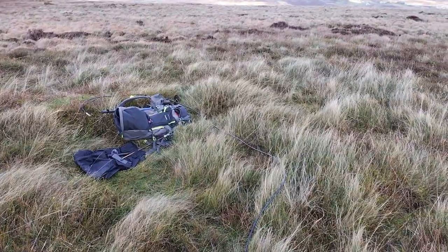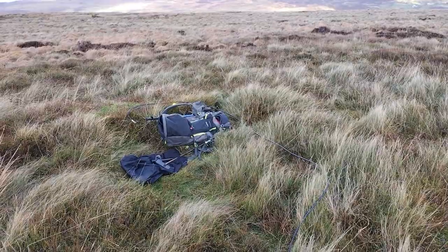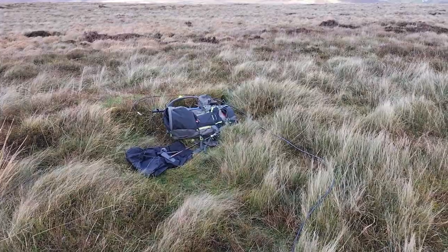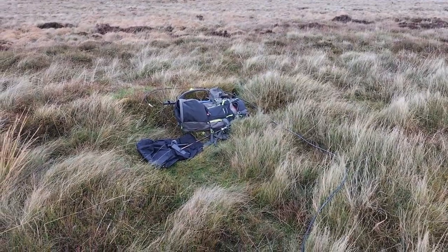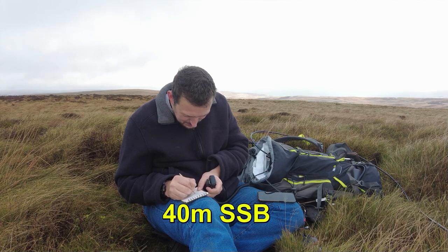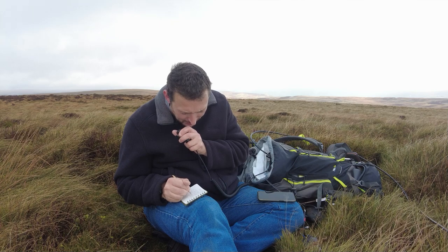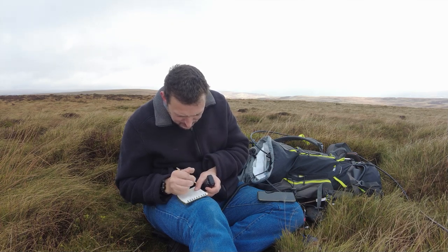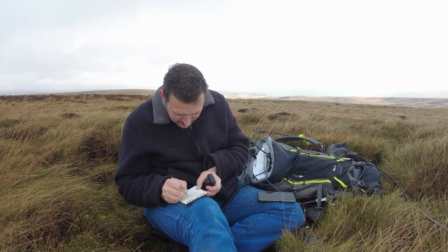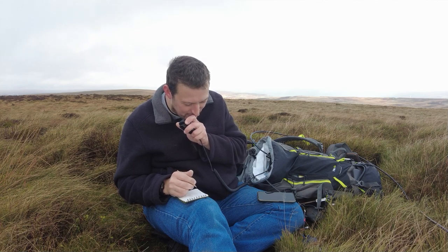I have a feeling this is going to work quite well because it worked very well on 20 meters with the end-fed half-wave for 20. I think this is going to work really well on 40 and 20 as well. Papa Alpha Zero Bravo — Papa Alpha Alpha Zero Bravo. I think that was 5-9. Roger the 5-7. Thank you very much my friend. 73 QRZ.